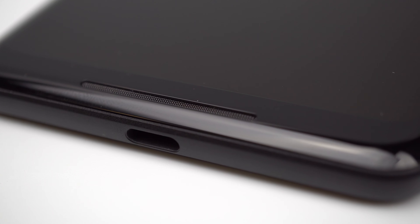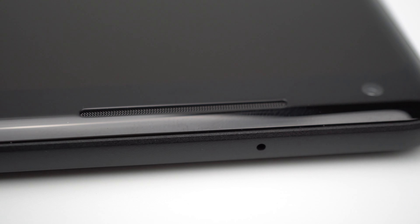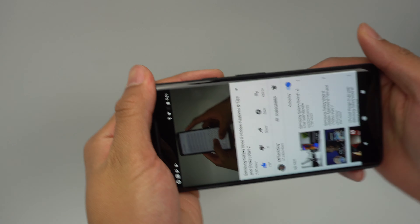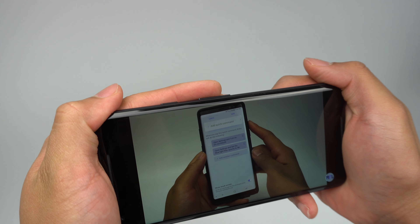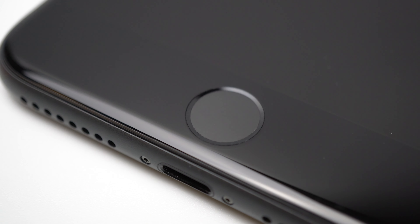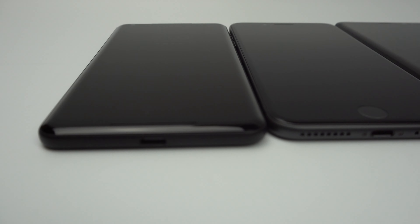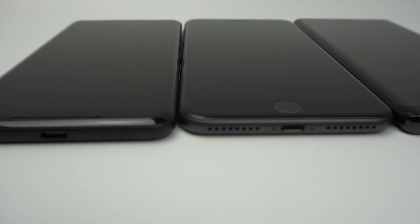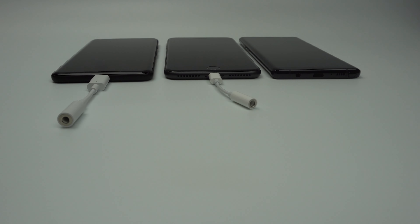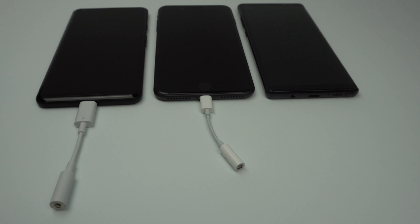We can give the Pixel 2 XL a slight break because Google was able to put two front-firing speakers on the new device. The speakers are placed in positions where they won't be covered when holding the device, unlike the other two phones. The iPhone 8 Plus uses its bottom bezel to put its Touch ID sensor. Looking at the bottom of the phones, you'll notice right off the bat that the Note 8 is the only phone out of the three to maintain a headphone jack — the other two phones will only be able to use wired headphones via their respective included dongles.